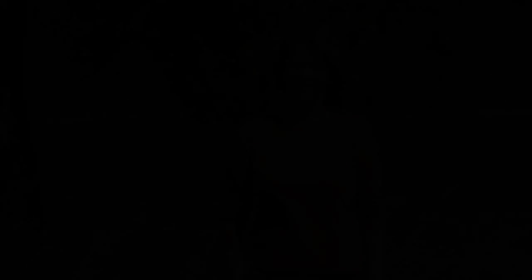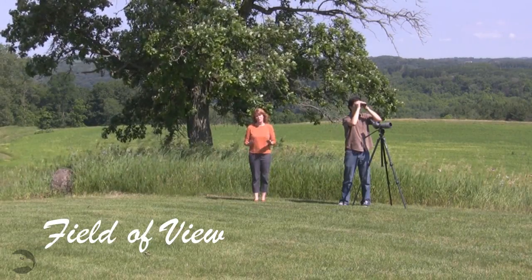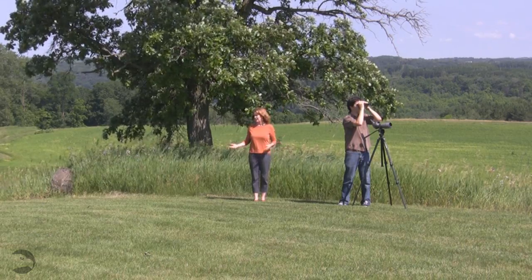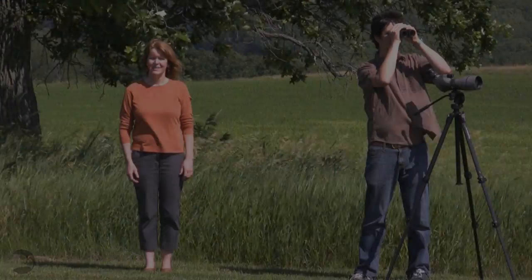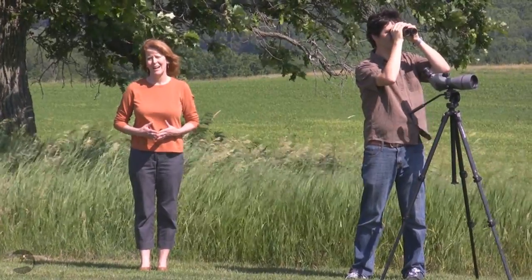Let's talk about how magnification affects field of view. Here we are at zero magnification, or what you would see with the naked eye. You can see a wide field of view and a lot of things around me, like that rock and Ben. Let's see what we look like at 8 power. Now we're at 8 power, or 8 times what you saw before with the naked eye.